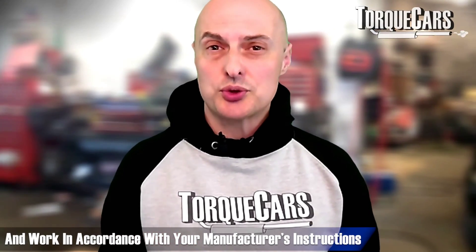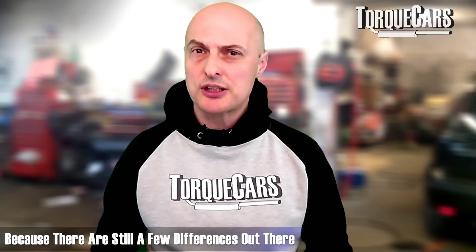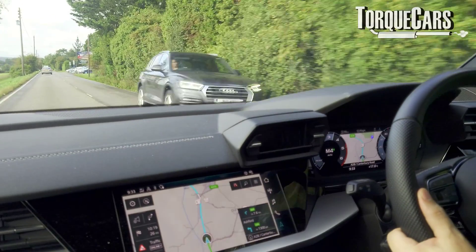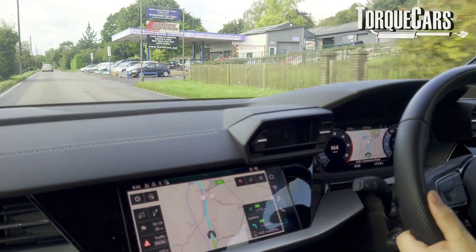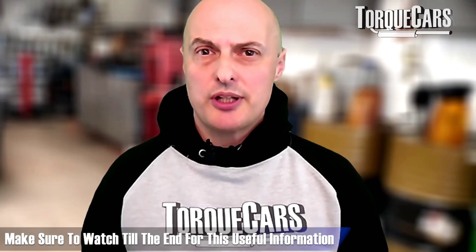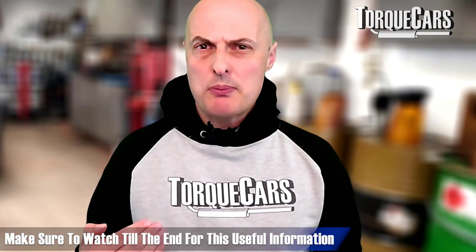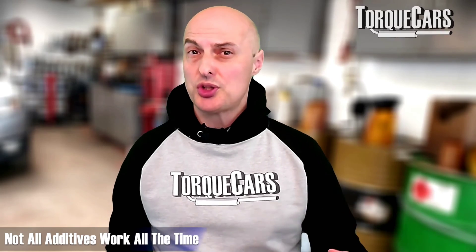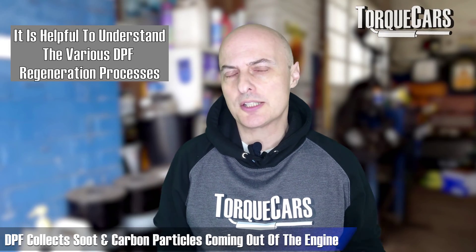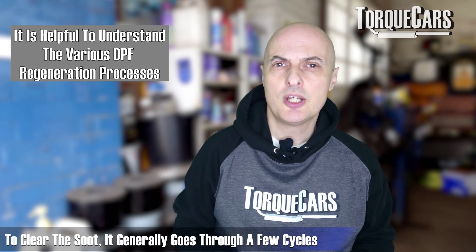Always consult your manual and make sure the techniques you're trying are in accordance with your manufacturer's instructions. We've seen some videos on YouTube that just recommend driving at really high RPMs at really full throttle positions, and those situations might even cause problems, particularly if your filter is starting to get blocked up. We're also going to mention a warning about a mistake a lot of people make when choosing additives to add to your diesel to clean your DPF.